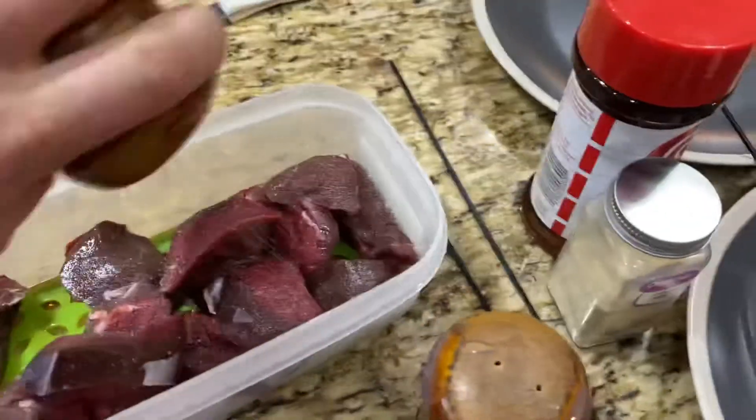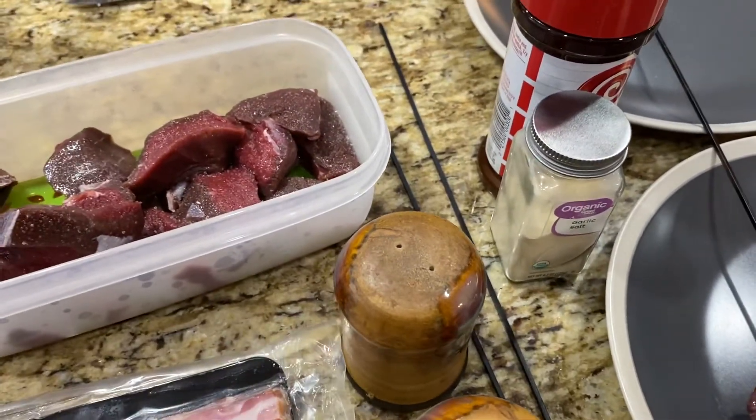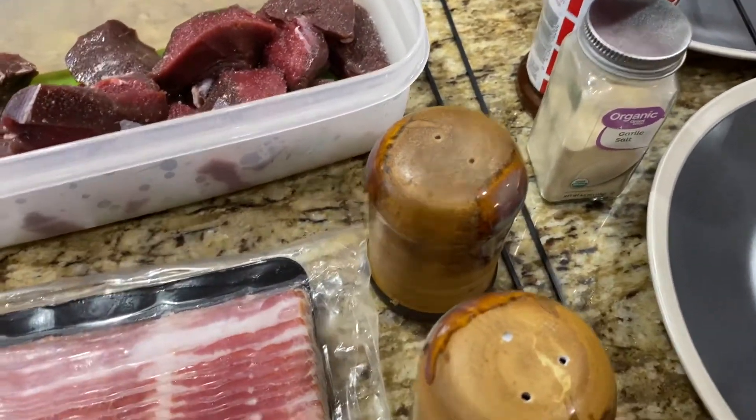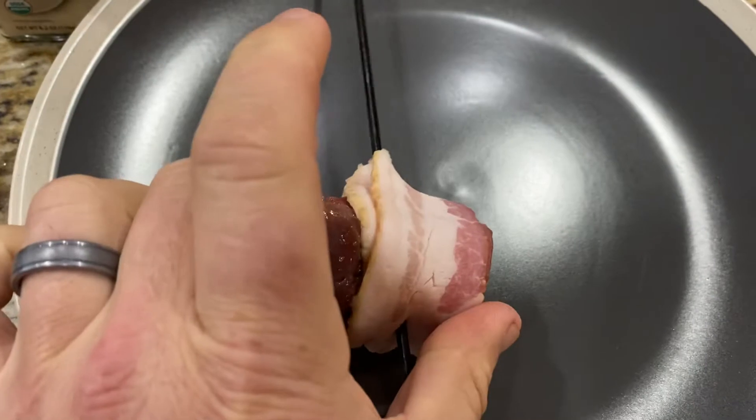I take salt and I salt it. I usually use a little bit of pepper, and then I wrap it in — this is center-cut bacon. I wrap it and then I stick it on a skewer like this.